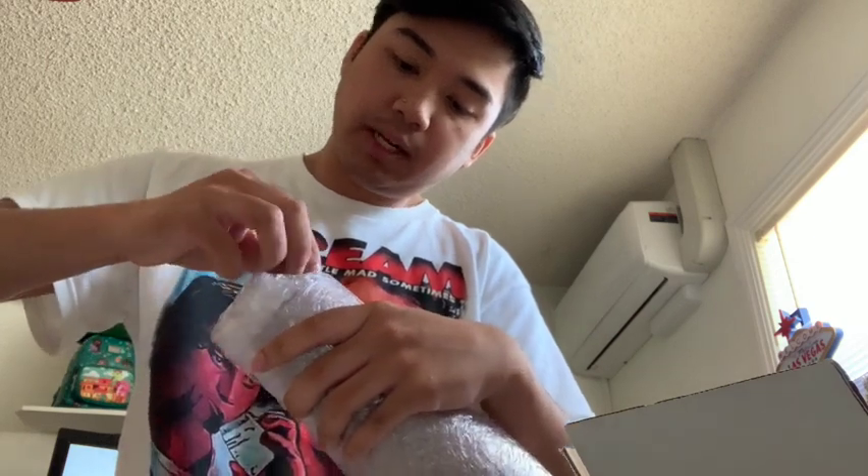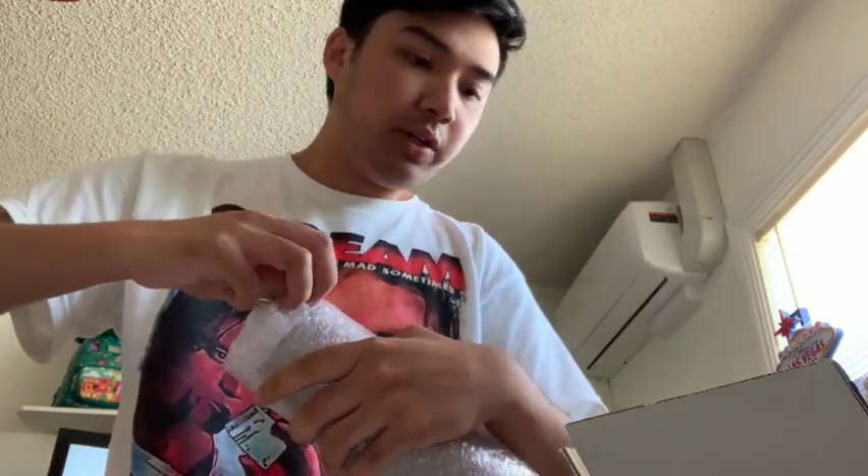Hi everyone, so today I'm doing a quick unboxing. I just wanted to show off this Etsy order. I've been kind of obsessed with tumbler cups lately - my first one was my Bratz one. I got this one off of Etsy, it's one out of one. I'm not sure if the seller is going to make more of these, and I'll show off their little greeting card and stuff.